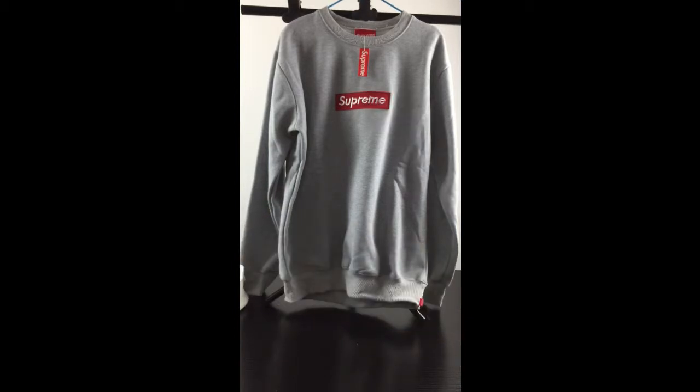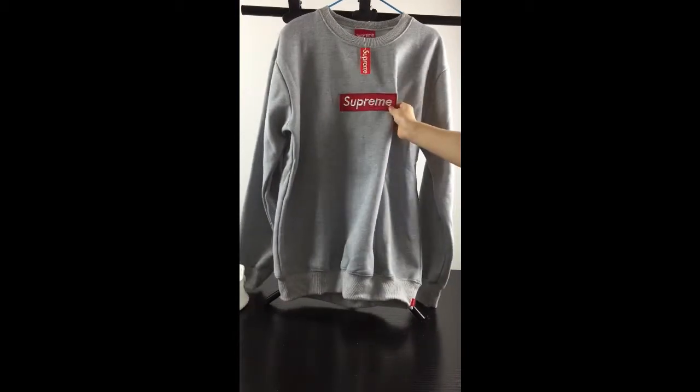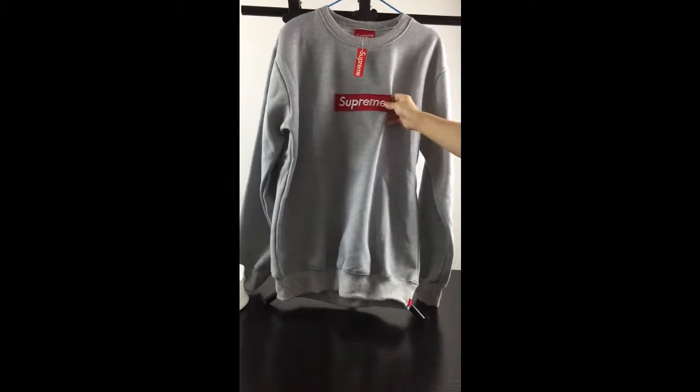Today I want to show you guys this Xupra hoodie. This is the grey hoodie. As you can see in the middle part, you can see the silver lining here with the white color.